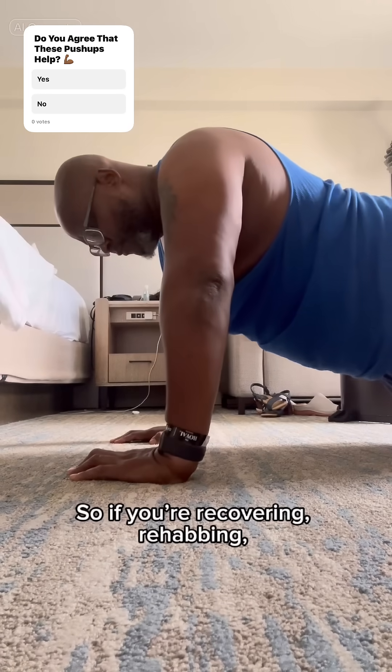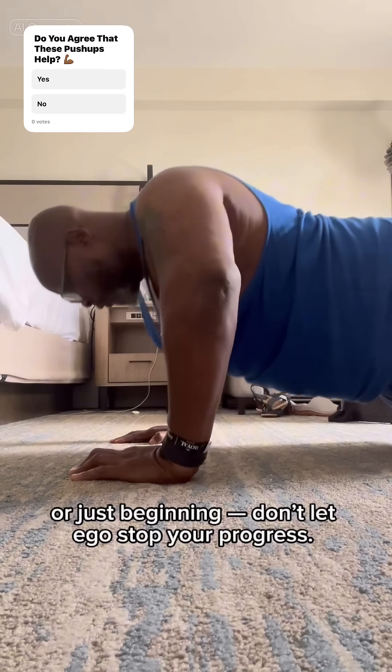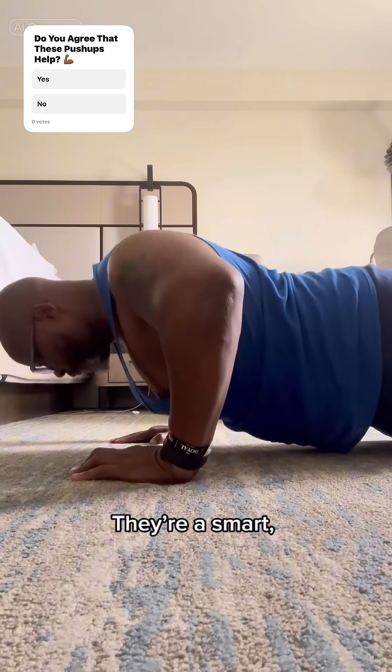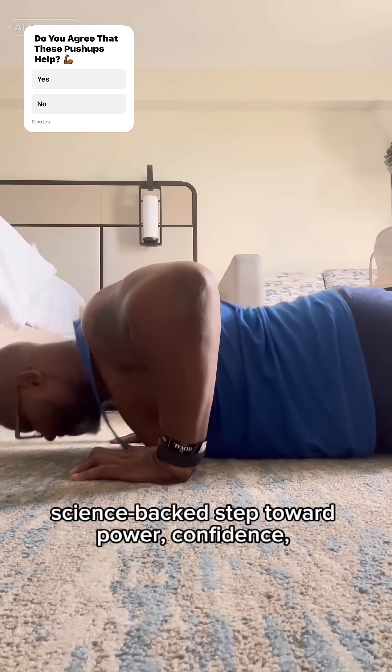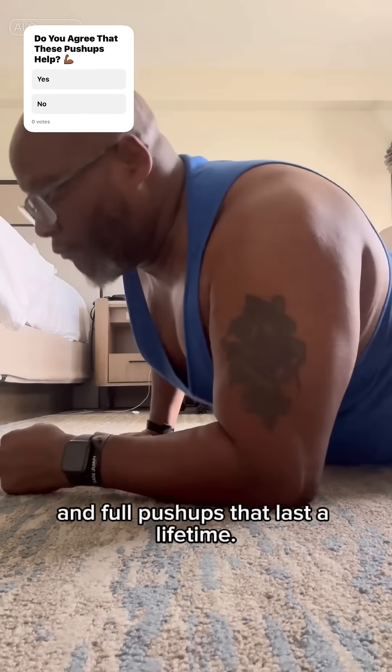So if you're recovering, rehabbing, or just beginning, don't let ego stop your progress. Knee push-ups aren't weakness — they're a smart, science-backed step toward power, confidence, and full push-ups that last a lifetime.